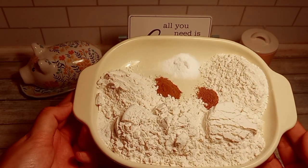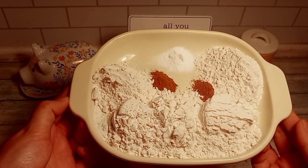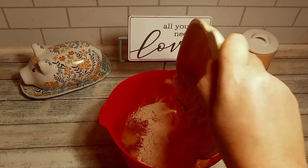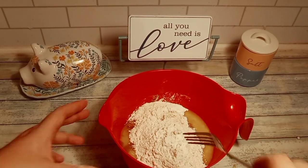Next, we'll add in our dry ingredients. Again, I will have the recipe linked in the description box below. Give that a good stir.